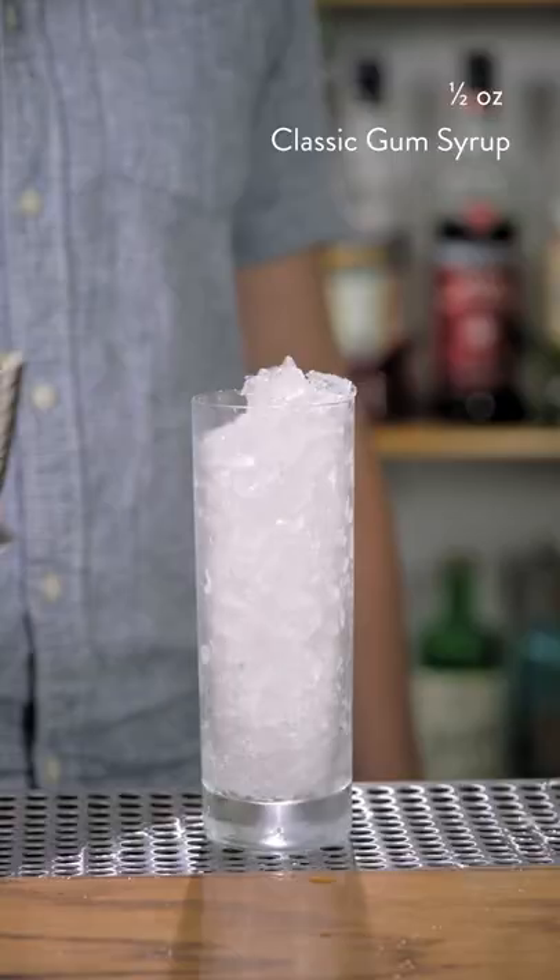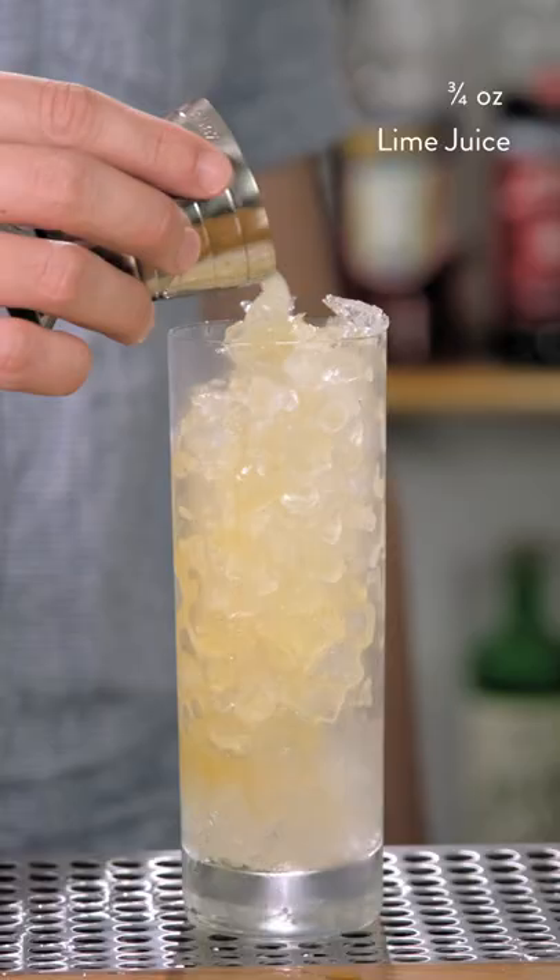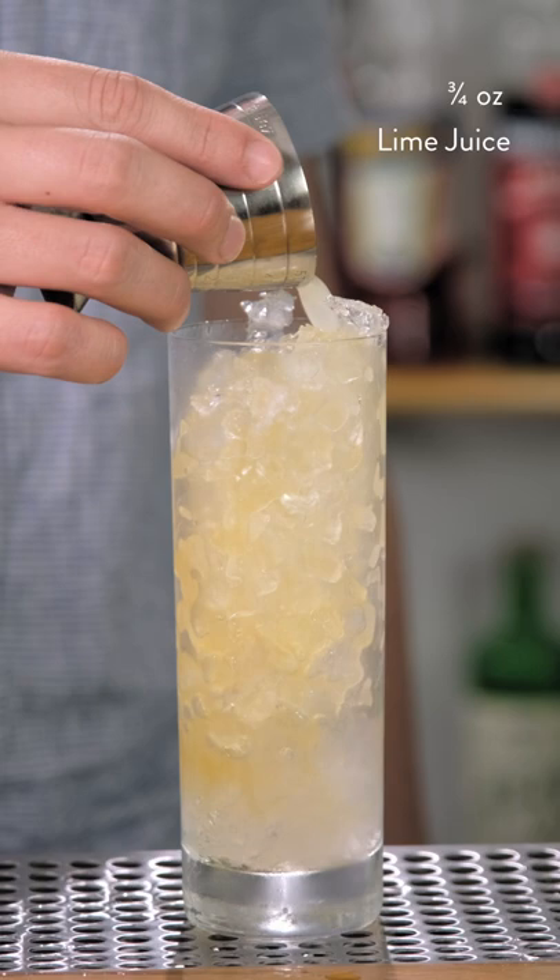To get started, let's add half an ounce of our classic gum syrup to a highball glass filled with ice. Next we'll add a quarter ounce of fiery ginger syrup, three-quarter ounce of fresh lime juice, and two ounces of Pisco.